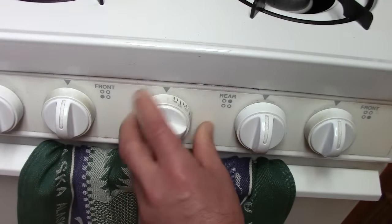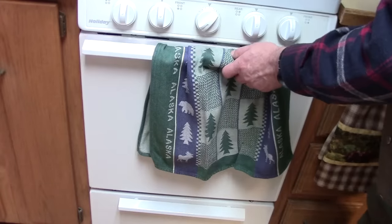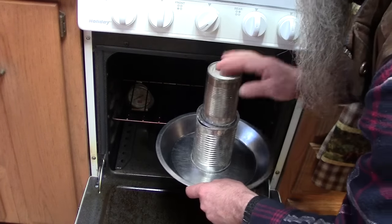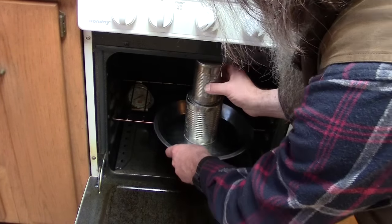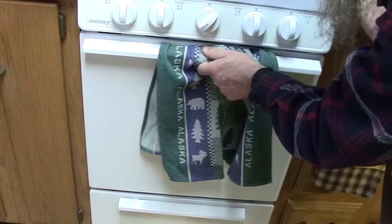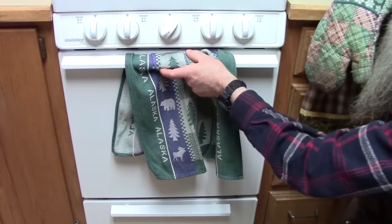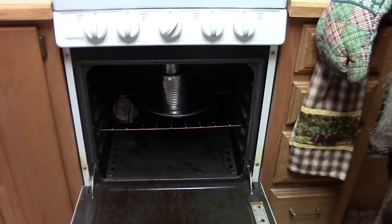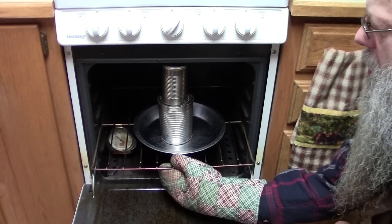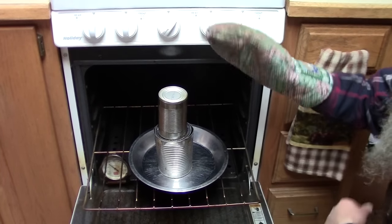We'll set the oven at 300 degrees — that's 300 Fahrenheit. Now we're ready to put our cans in the oven and we'll check on them. It's been about an hour and 10 minutes, let's check it. I checked it about 15 minutes ago and the can was all drained, but there was still a little bit left in the strainer that hadn't dripped through.